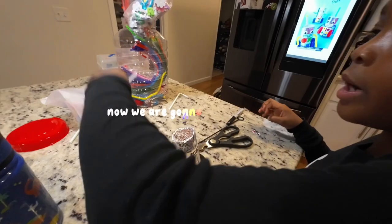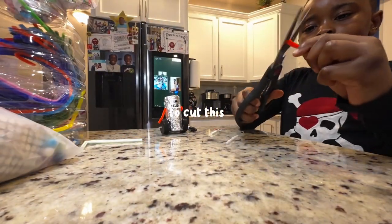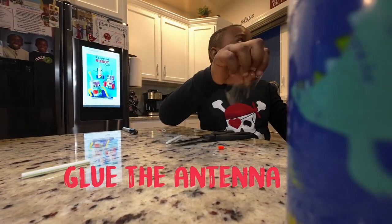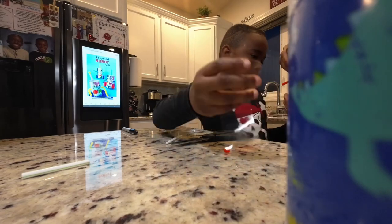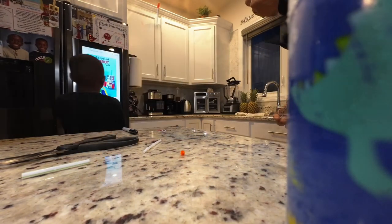If you're ready, go ahead and cut it. Now we are ready to cut this. You are done! Done!